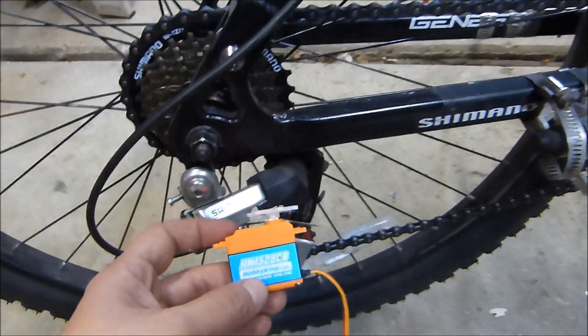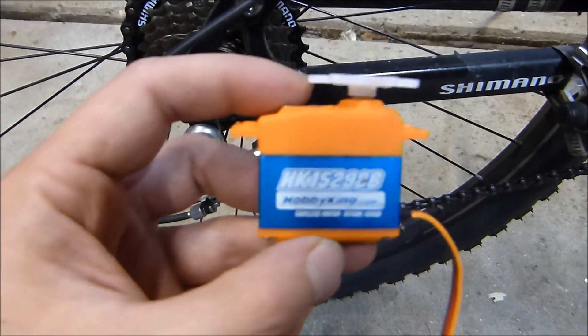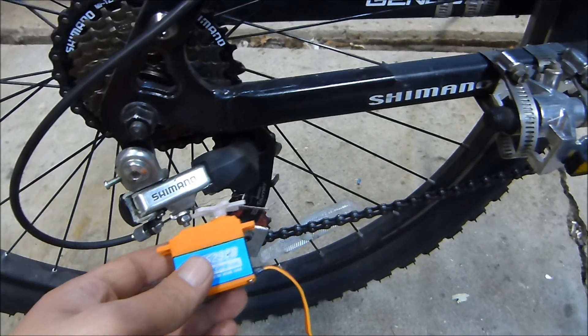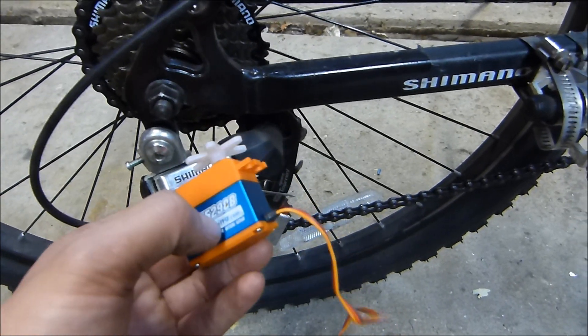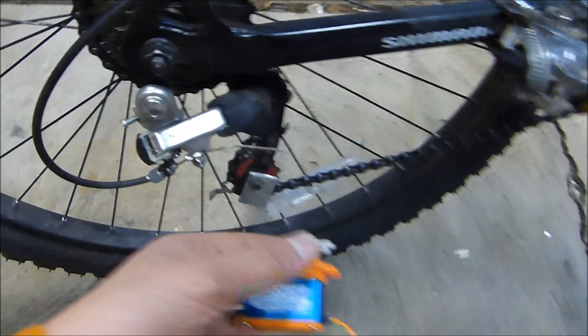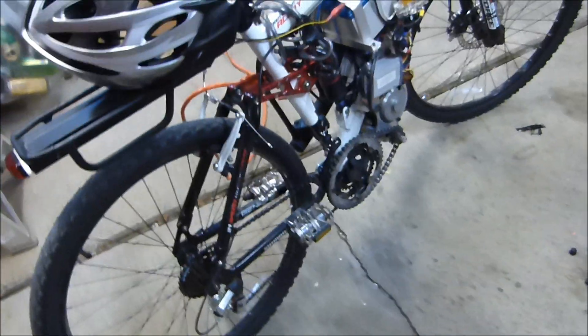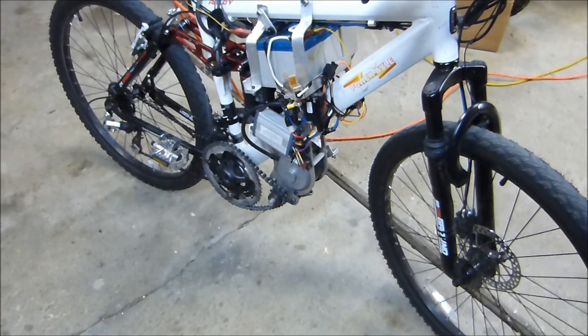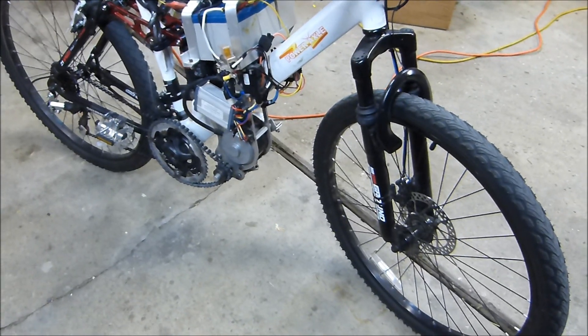I'm going to mount an automatic transmission using this high-torque solenoid from Hobby King — about twenty bucks. I'll figure out the mounting system for this and it'll tie into the Arduino as well, along with speed feedback so I know when to shift. This makes it easier to program shifting and play around to find efficiency. Along with the amp feedback, I can get voltage readings and then do a wattage meter, things like that.